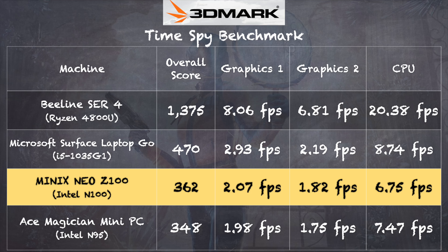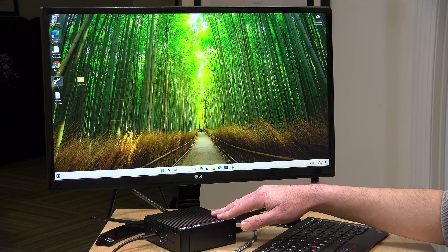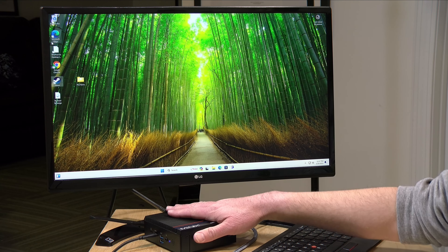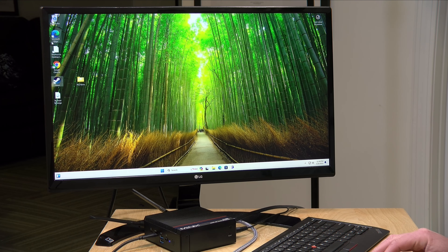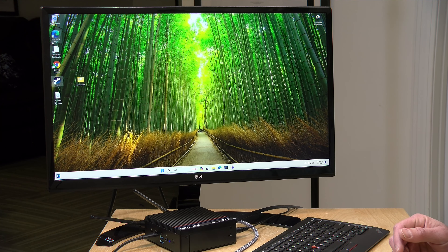On the 3DMark TimeSpy benchmark we got a score of 362 — not a graphical powerhouse, but good for the price and power consumption. On the 3DMark stress test we got a passing score of 99.8%, meaning when under load it's likely not going to throttle at all — that big heavy heat sink is doing its job. Max power consumption is about 23 watts under full load, and around 10 watts at idle, so it's very efficient while still delivering good performance for basic computing and server work.